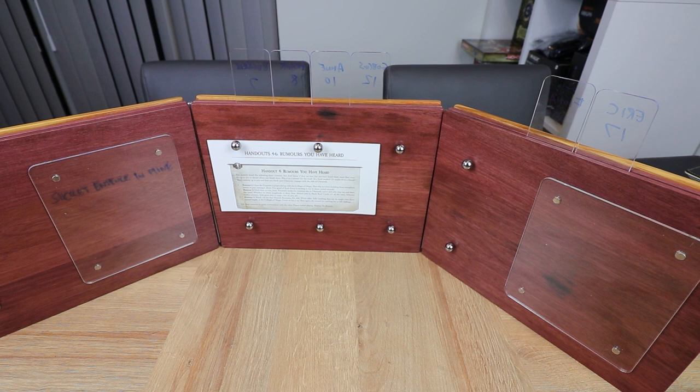I wanted to put this out as an unboxing and first impressions video, and first impressions — it is absolutely gorgeous and really, really nice. But I want to give it a run through on a couple of sessions and see how it holds up in day-to-day use. Over on spruisandbrews.com, and I'll probably do a video as well, I'll have a follow-up article where I go into how this thing performs in some games and what advantages there are to using this over a standard DM screen.